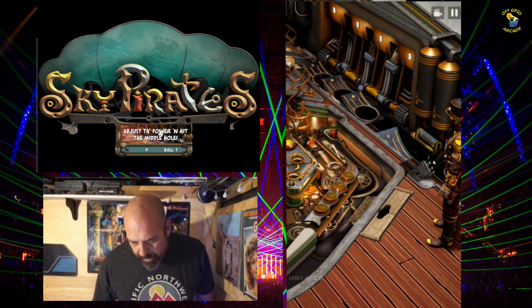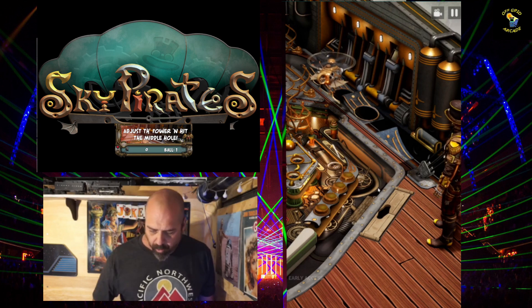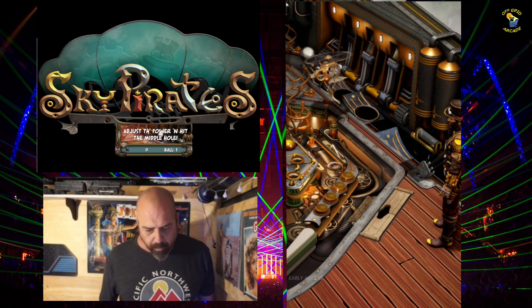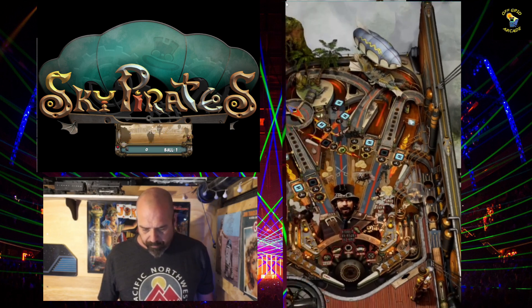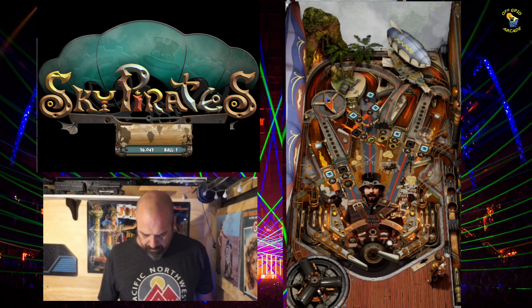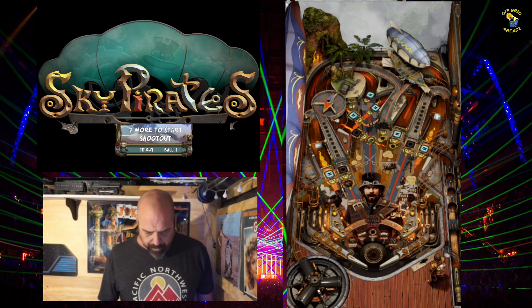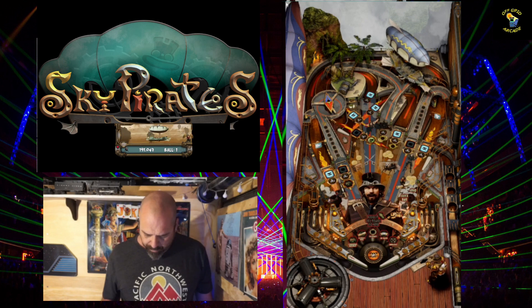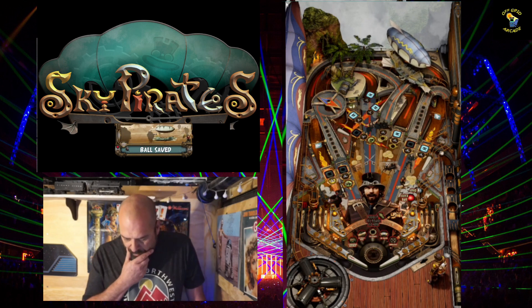I did notice right there that the holes started lighting up — maybe I've got to do it when the second hole lights up. Let me try. Oh, it went way too fast. I should have done it on the way back down. I'm going to let it drain and try one more skill shot. I've got to wait for the shooter to stop. I'll just drain it.